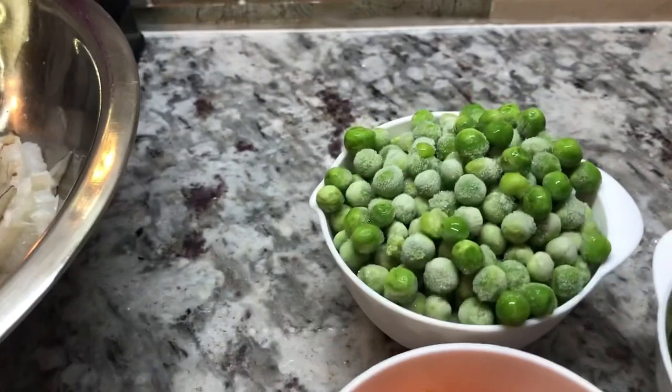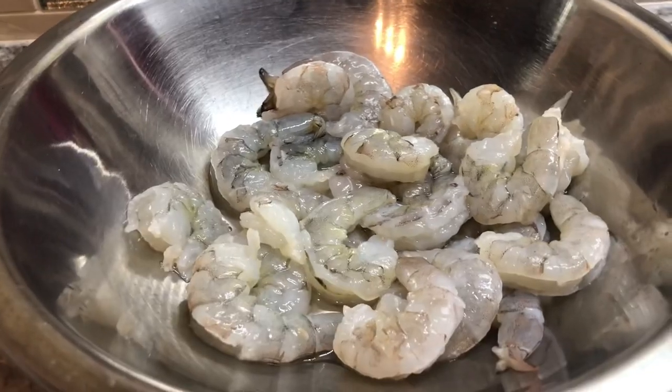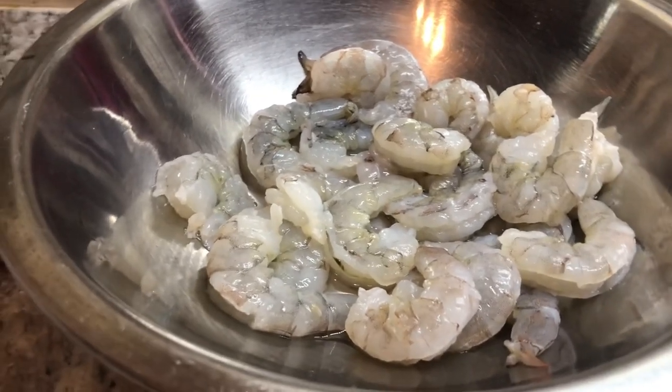I have three eggs, carrots, green peas, some green onions, and I have the shrimp — washed with lime, deveined and cleaned nicely.